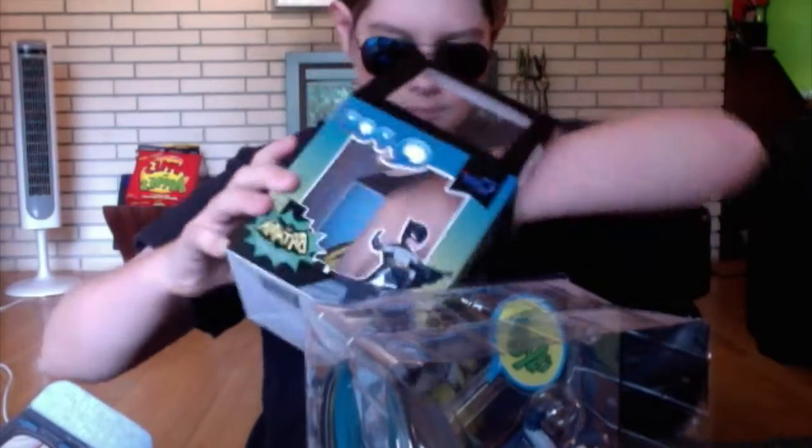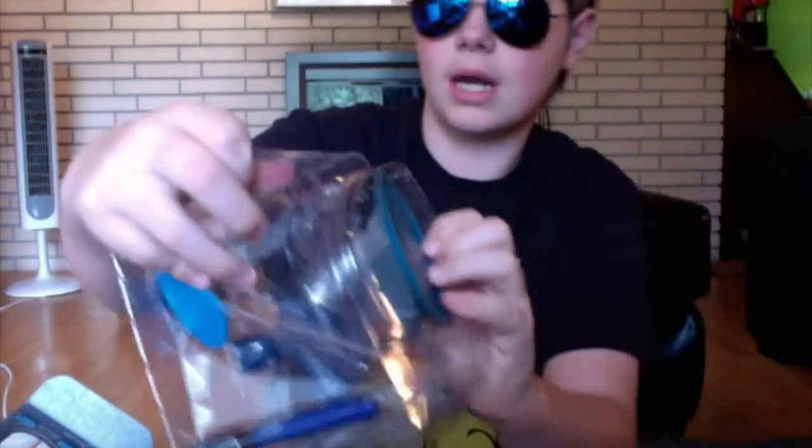A Loot Crate pin. And this ginormous Batman figure, which I think is pretty cool. Let's open it up. Get out of there, Batman! Oh, it's like a cool, Adam West-style Batman.